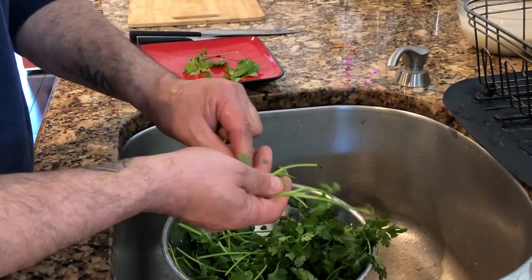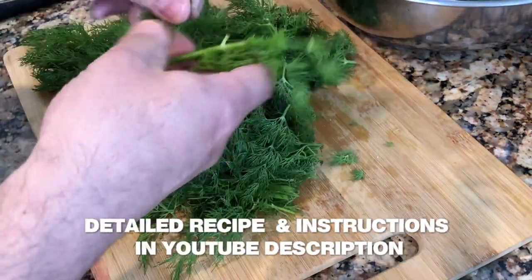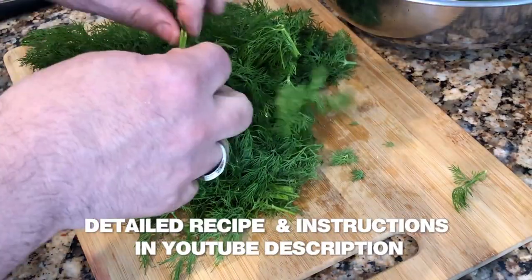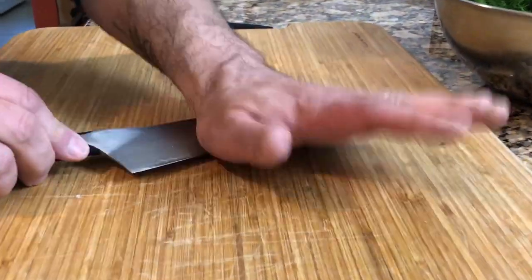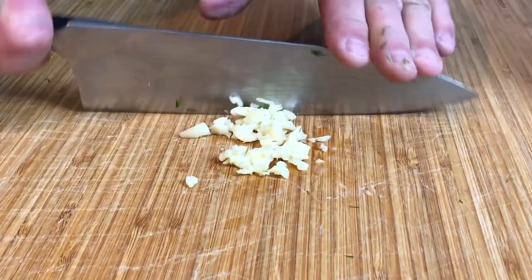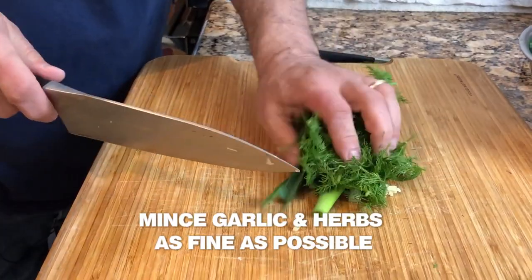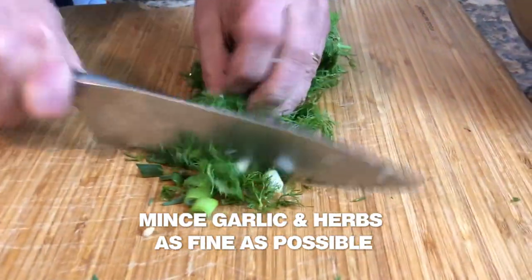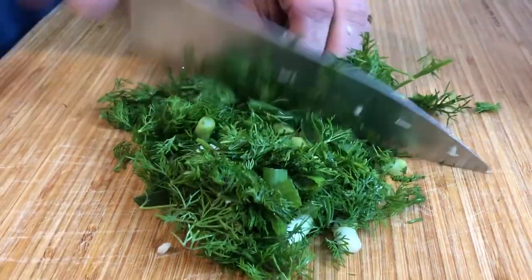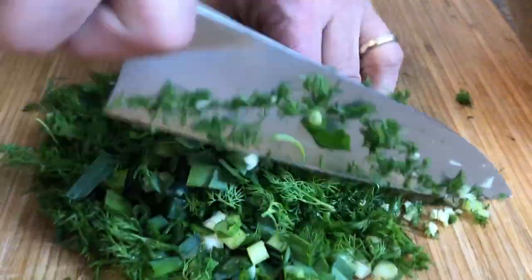Our herbs are fenugreek, green onions or chives, cilantro, parsley, dill, or any other herb that you have tried and like in your sabzi polo — but these are the standard traditional herbs. Then we're going to chop a couple of cloves of garlic and all of our herbs as finely as we possibly can. It's traditionally done with a knife by hand, and that's how I do it. This herb mixture is going to go into our boiling rice shortly to make the sabzi polo.